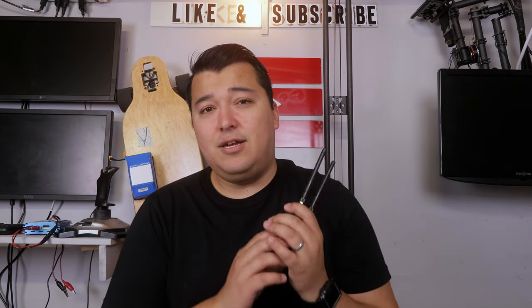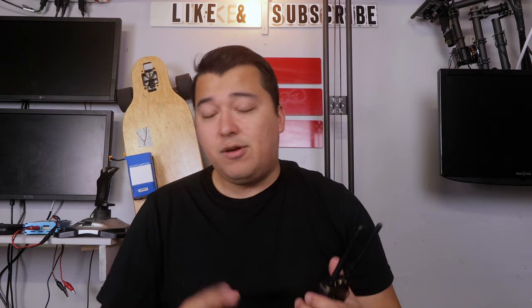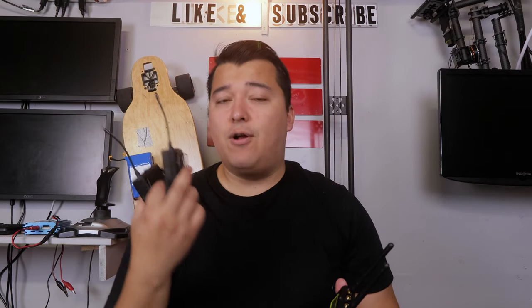I'm extremely excited to have this entire kit for my YouTube channel because it's something that I really need. This is the WM9 Pro made by Pixel. This is the basic kit setup for lavalier wireless microphones. The cool thing about this kit is it actually comes with one receiver and two transmitters for transmitting lavalier audio.